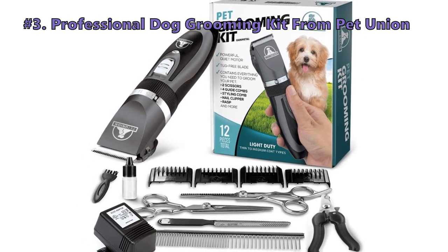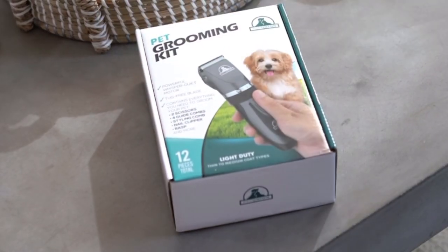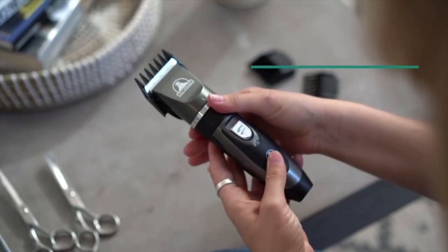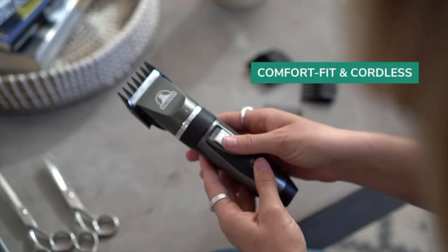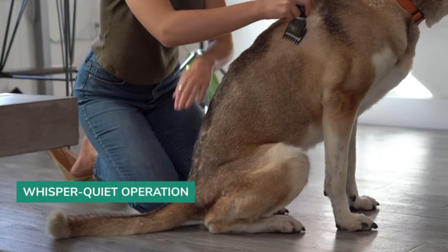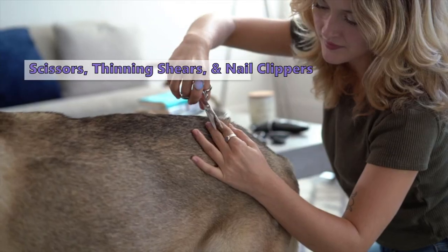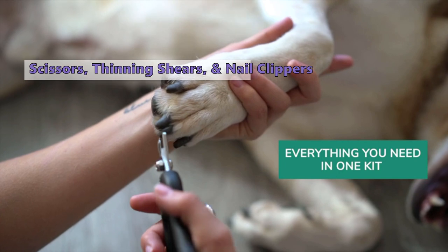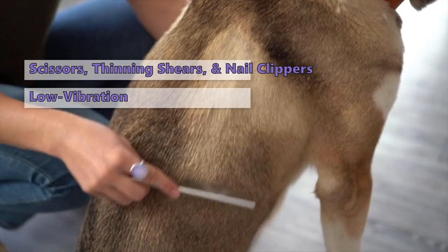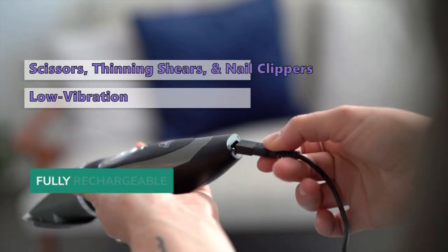Third on our list is the Professional Dog Grooming Kit from Pet Union. It may be hard to know exactly what you need, especially if you are just venturing into grooming your furry friends, but this kit has all you need. This is a great option if you want to do more than just trim your dog. With this set, you can also give it a bit of styling, or groom the hard to get to areas. The kit includes hair scissors, thinning shears, and nail clippers, so you can give your dog a complete makeover all in one go. If your dog is the nervous type, then the low vibration and low noise motor of this one also make it a great option.